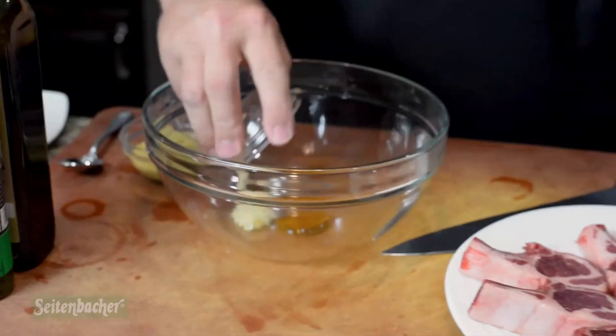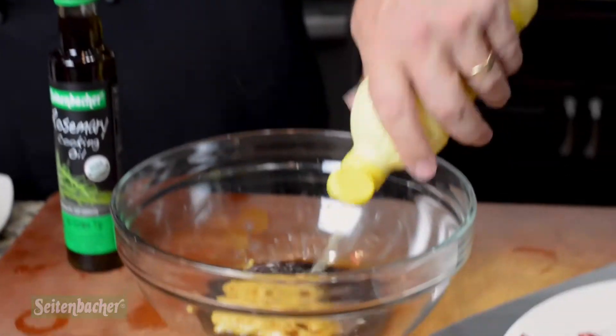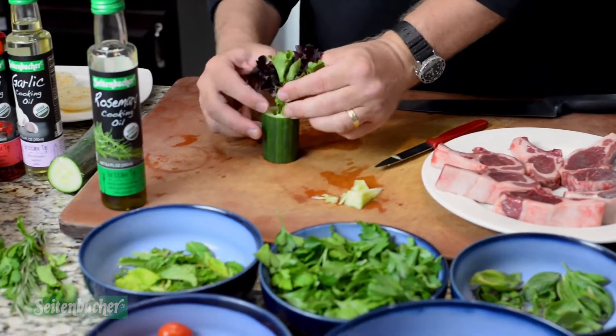Everything else on the dish we put together with grape tomatoes and cucumbers, then I made a rosemary balsamic vinaigrette to finish the entire dish. It's my play on a gyro — depending on where you're from — and it's a little bit more of a higher-end dish.